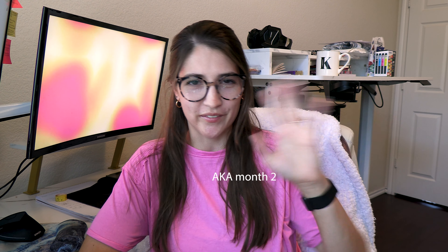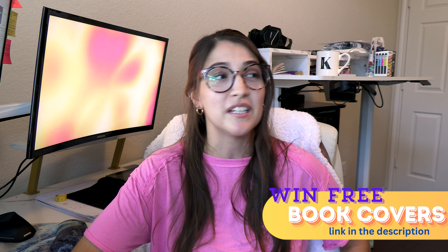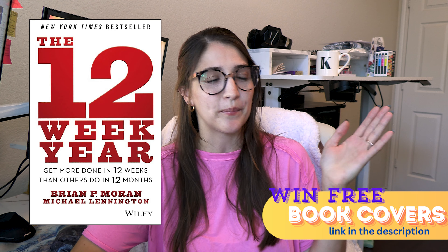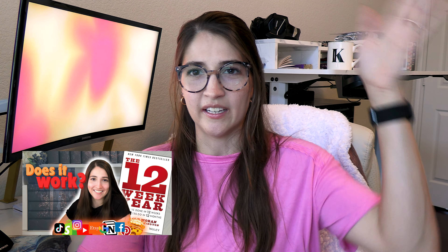We are officially into leg two of the 12-week year. In case you're new here, hi, I'm Caitlin and I'm trying to use the 12-week year method to start my own little book covers business. The general gist is that I make alternative book covers that you can cover novels with to create pictures on your bookshelves. I've been working on creating different collections as well as trying to do social media and marketing stuff to get it out there.